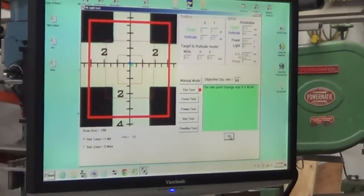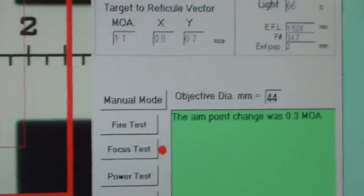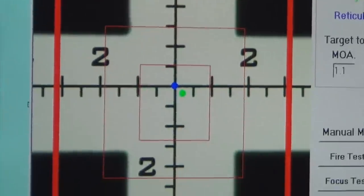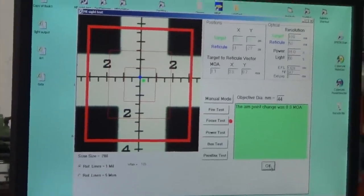For the focus test, going from focus at infinity to focus at 50 yards, the scope changed only 0.3 MOA. That's actually quite good.